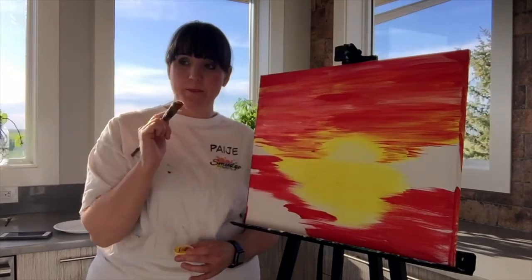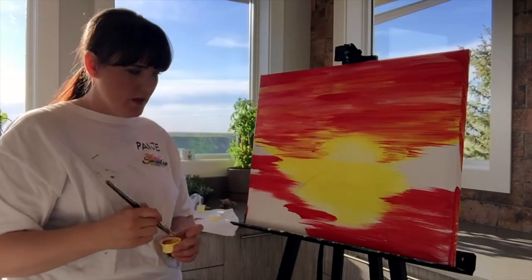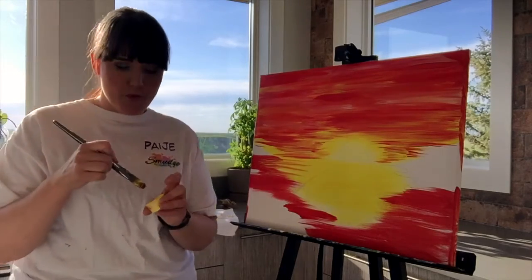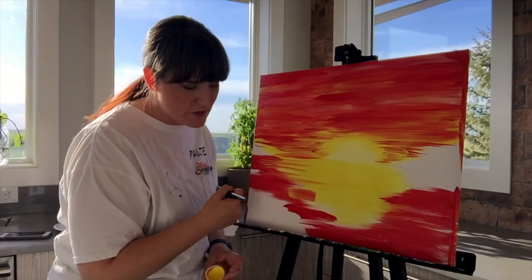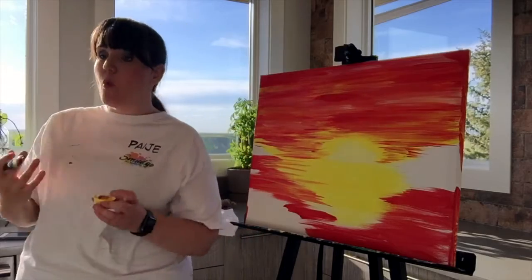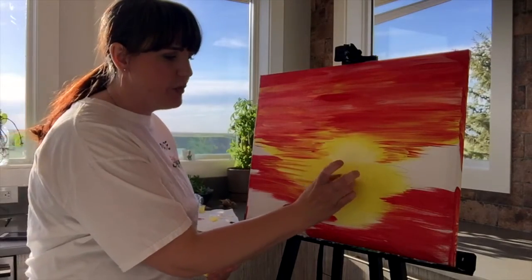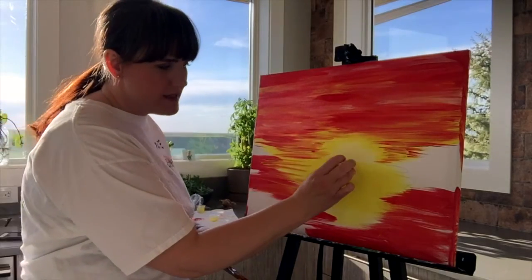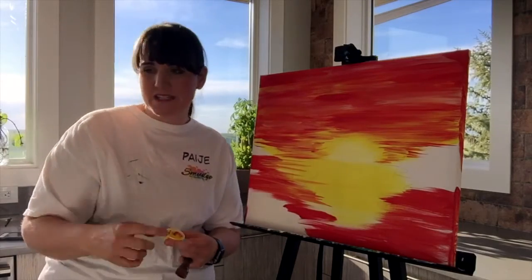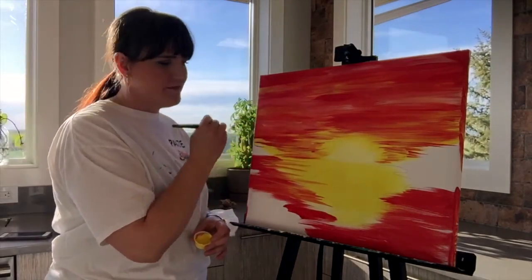Our next step is to do the same thing with the water, except instead of using the face of our brush to get a wide line, we're going to use our brush on its side to get thinner lines. So when you're happy with the sky, you can move right on to the water. Something to consider is how much red you're putting in the middle — technically this creates a ray effect, but it's a painting not a photograph so it's going to be fun however it turns out.